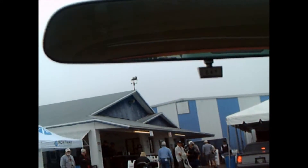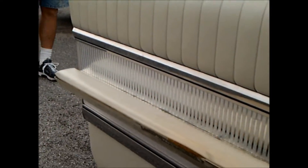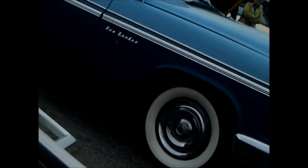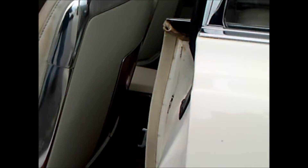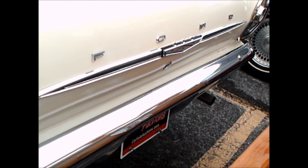We've got a console with the prismatic shifter. I like white interiors anyhow, so this color is fine by me. There you can see the thinness of the back of the seat — the car has a formal look with that black vinyl roof.